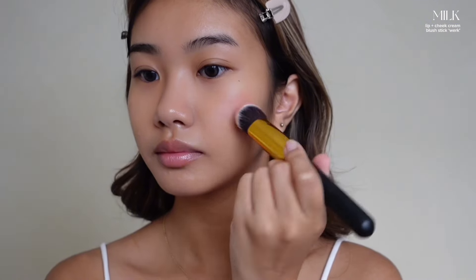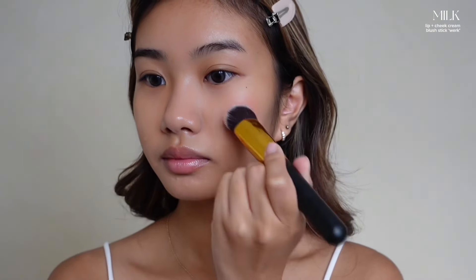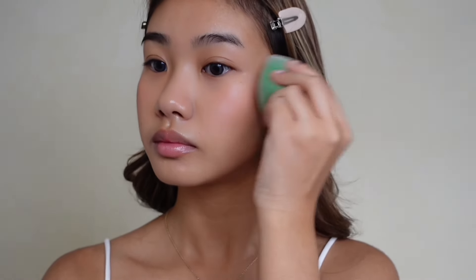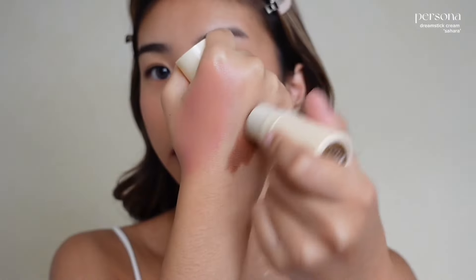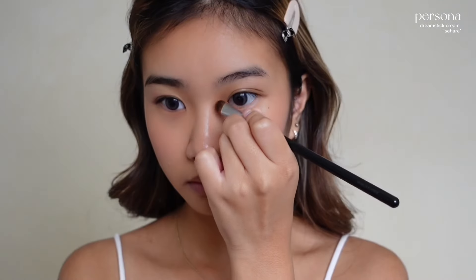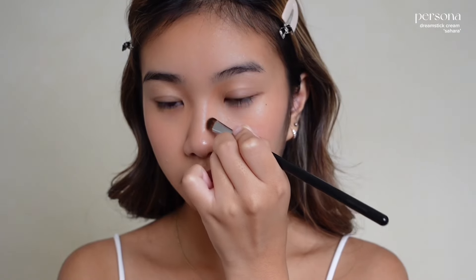I'm going to be using this cream blush from Milk in the shade Work. I just like how it complements my skin tone rather than overpowering it. Speaking of which, I should really get a personal color analysis test done because that would make things way easier. I'm not the best at contouring my nose, but I'm just going to lightly contour it to make it more defined as best as I can.